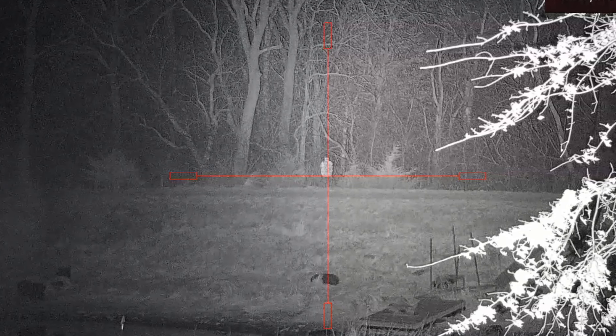Hey guys, welcome back to Beyond Seclusion. Night vision is cool stuff. The night vision scopes are actually really useful for a lot of folks that are predator hunting.